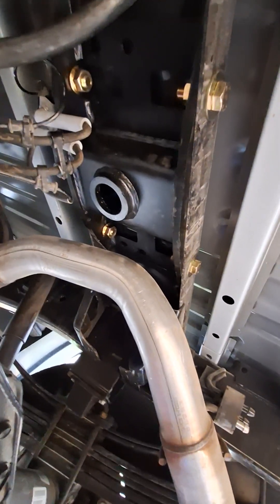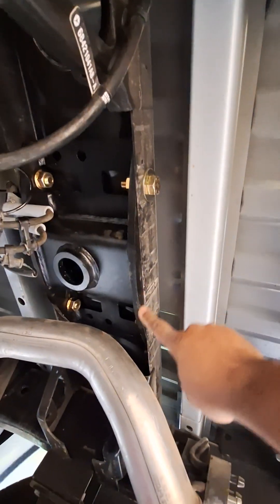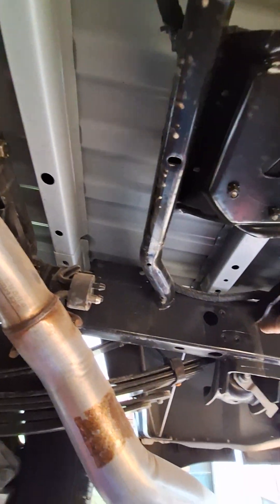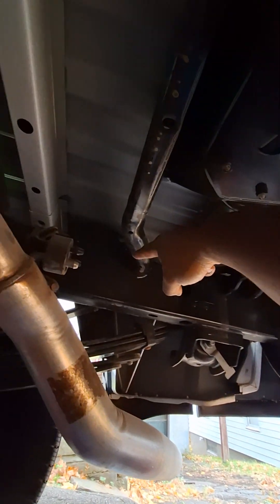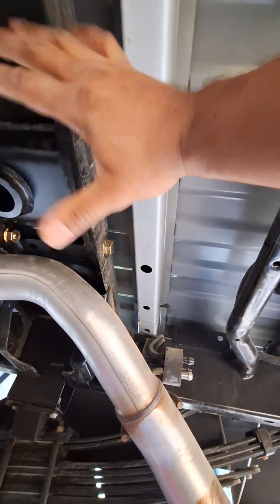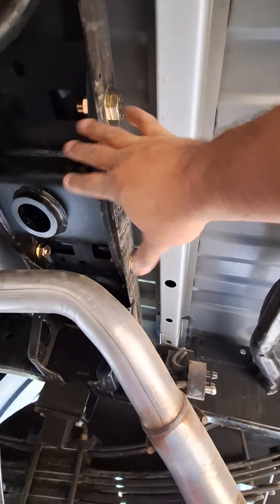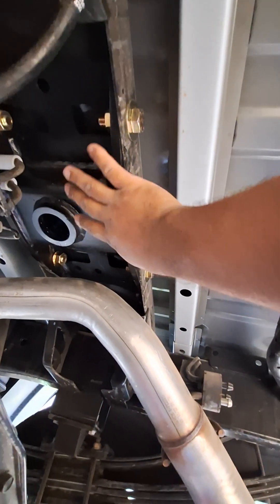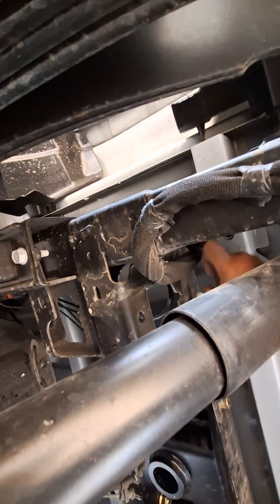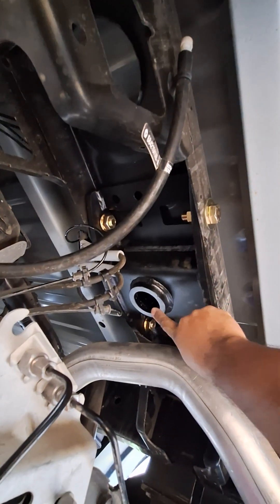My kid was curious as to what a crossmember is — that's this bar that runs across. This is the frame going from front to back on the vehicle, and the crossmember just stops the twisting of the bed of the truck, creates stiffness. It's welded onto the frame. So that's your crossmember — this is where you're mounting the gooseneck.